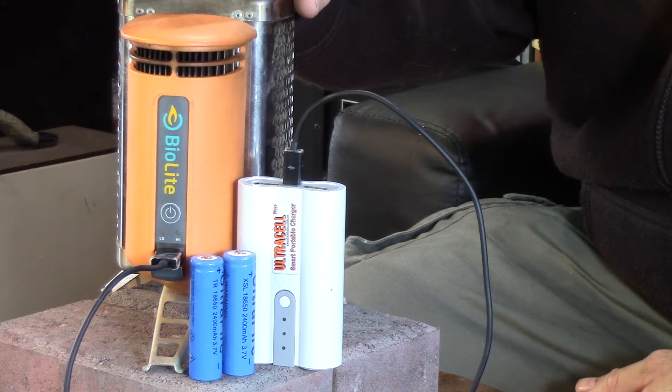Hi, on this episode of Outdoor Zombies, I'm going to be testing the recharging ability of the BioLite camp stove. Is it a viable charging option when you're out in the field charging your batteries and your gadgets? Stay tuned and we'll find out.